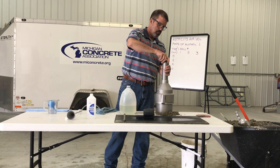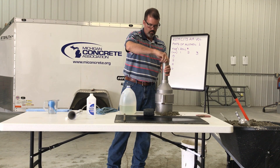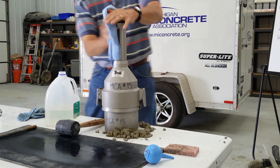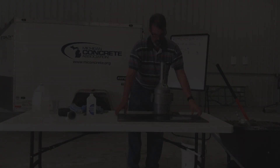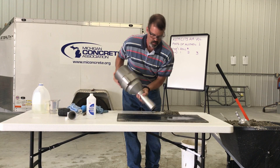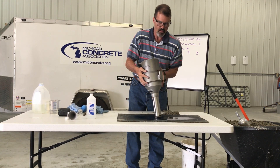Attach and tighten the cap, producing a watertight seal. Quickly invert the meter, shake the measuring bowl horizontally, and return the meter to the upright position. Do not invert the meter for more than 5 seconds at a time.